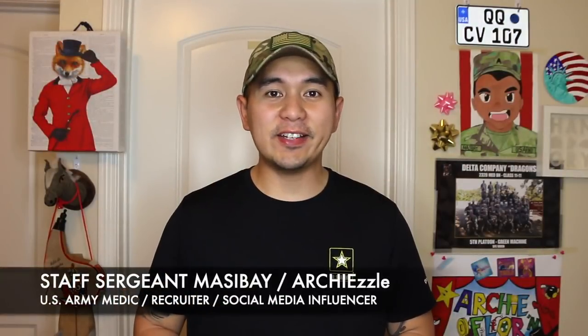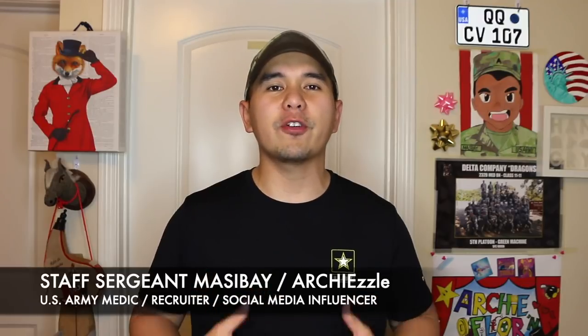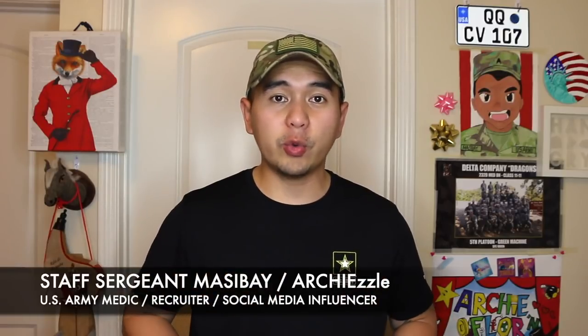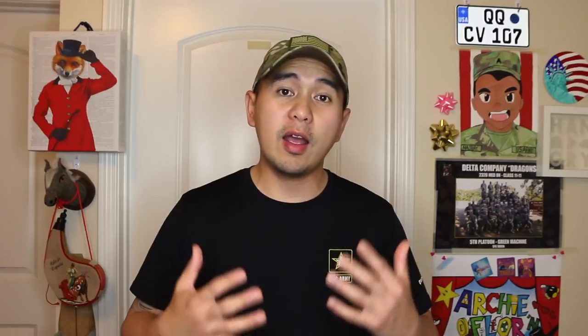What is happening guys? Staff Sergeant Massey here, also known as Art Chisel on social media, and welcome to another episode of U.S. Army Basic Combat Training mini-series, Your Future Starts Here. For today's episode, we're going to be talking about firing weapons while at basic training. Check this out.